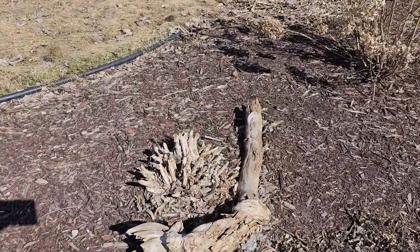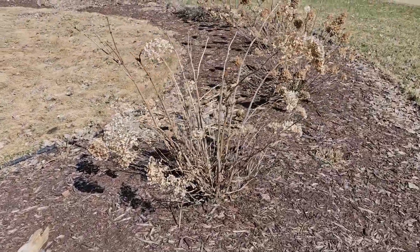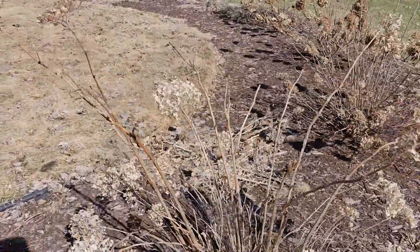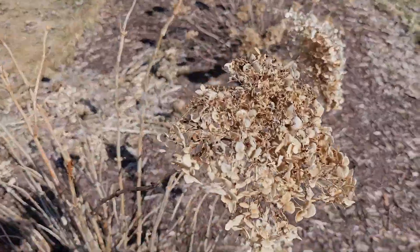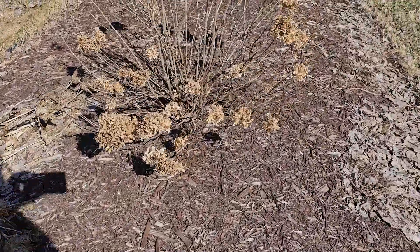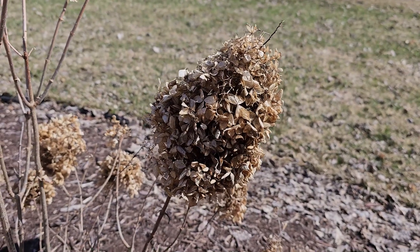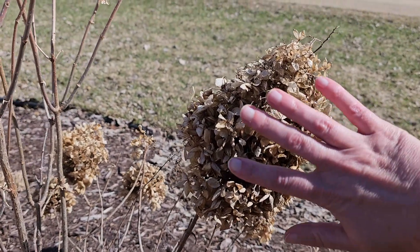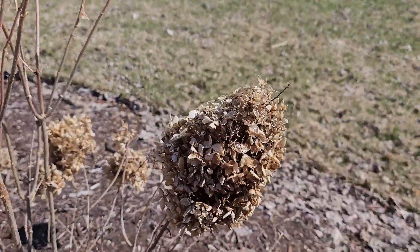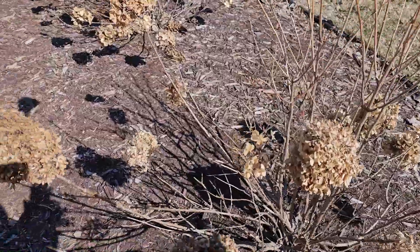This one I can't remember what it was last year. I'm going to trim these back because some of these blooms — oh, here's one, check that guy out, that thing is huge! So I'll cut these back to get some pretty blooms this year.